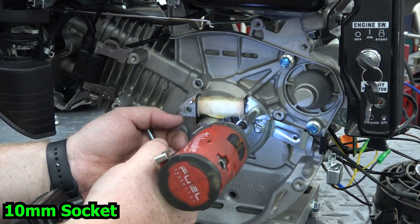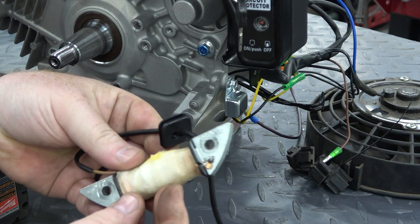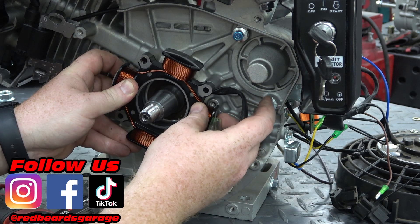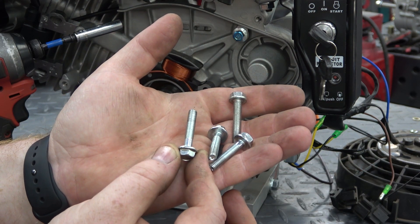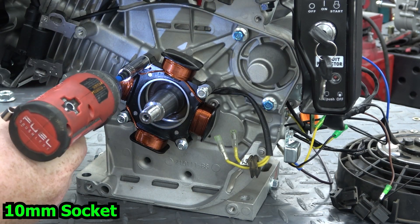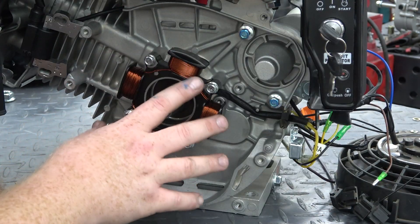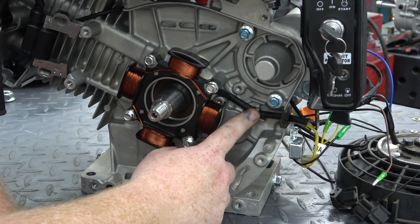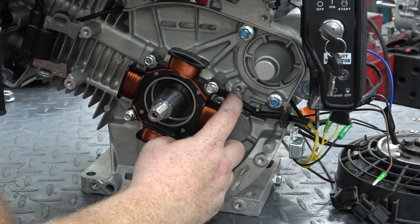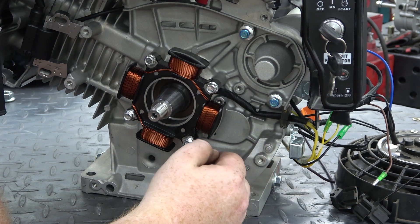Now we can remove the coil and the wire guard from the block. To install the new coil we simply line it up and use longer bolts to install it on the block. Reuse the rubber wire grommet from the factory coil and route the wire out the back of the block. This is a prototype kit, so it didn't come with something to hold down the lead wire — the factory piece didn't seem to work in that scenario, so I'm going to find something, maybe a large washer, to clamp over this wire and keep it from working its way loose and getting into the flywheel.